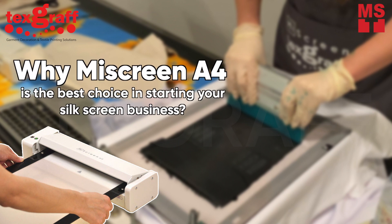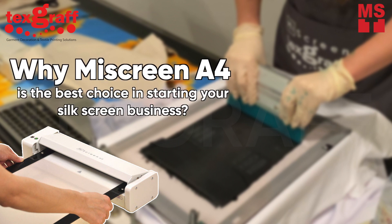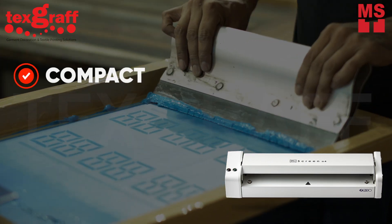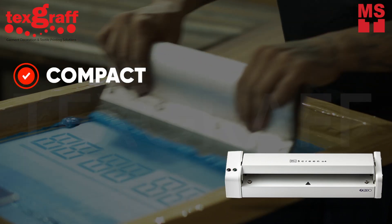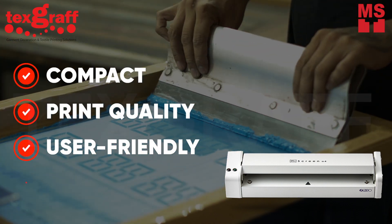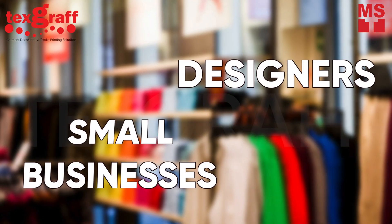Why MyScreen A4 is the best choice as a digital screen maker. MyScreen A4 is the perfect choice for anyone looking for a compact yet powerful digital screen maker. With its exceptional print quality, user-friendly interface, and versatility, it's a must-have tool for designers, small businesses, and creative professionals alike.